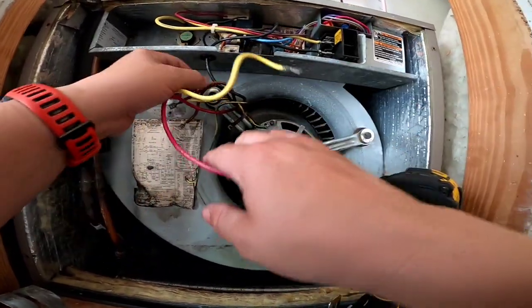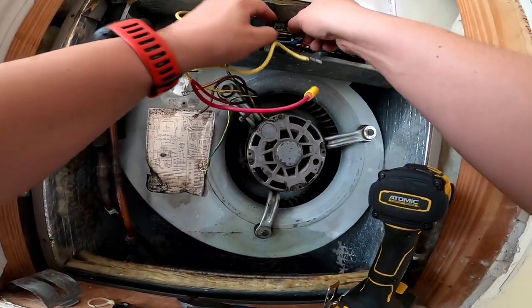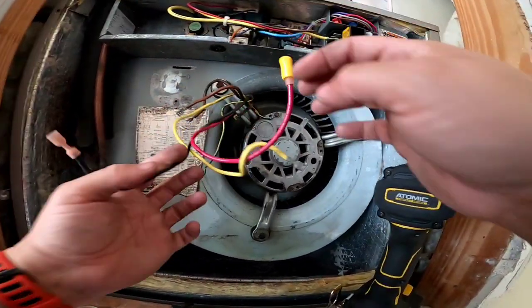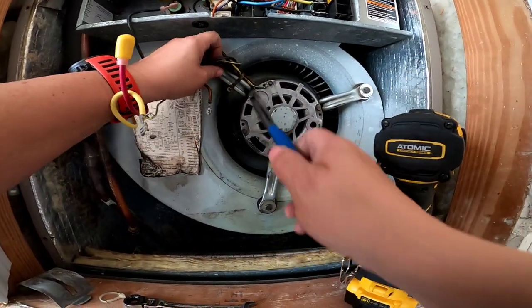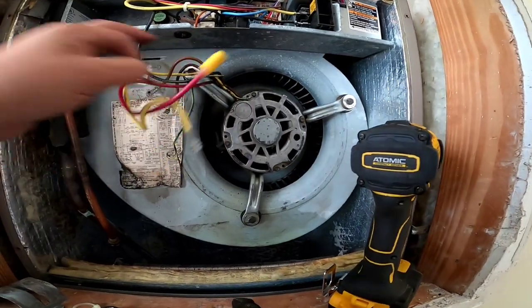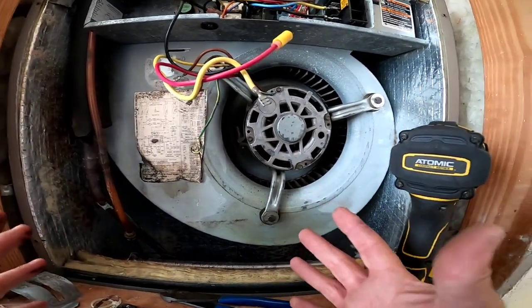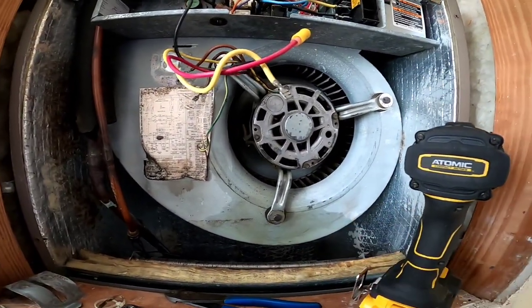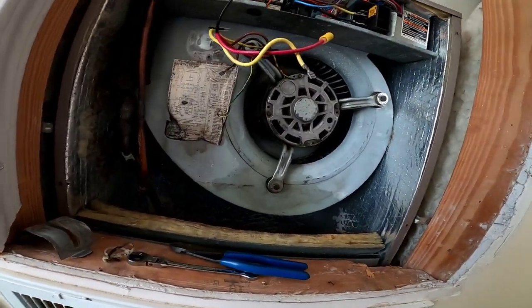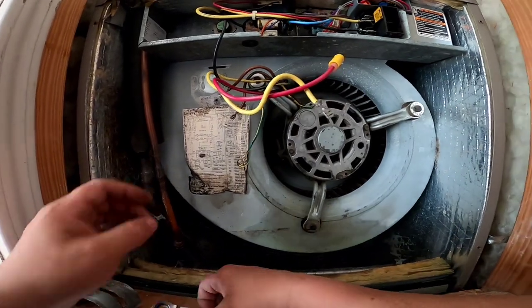Hopefully y'all are seeing this, because I'm doing this chest mount GoPro, at least testing it out, see how I like it. Lots of guys always wanting to see the actual work done instead of clips, so I'll give this a try and see how folks like it.